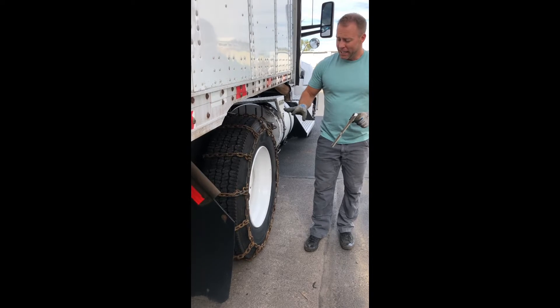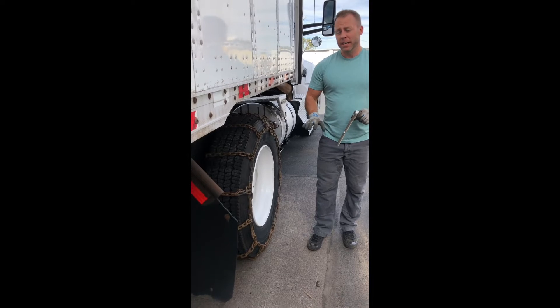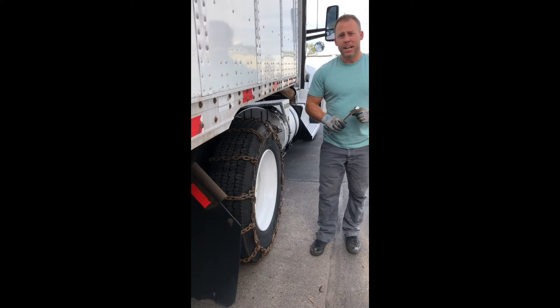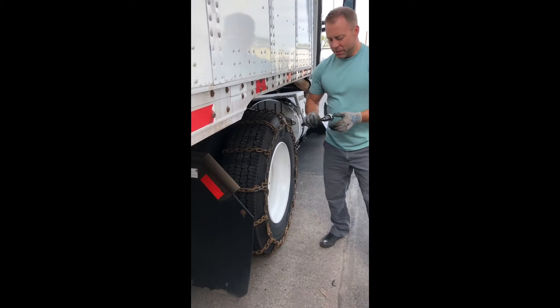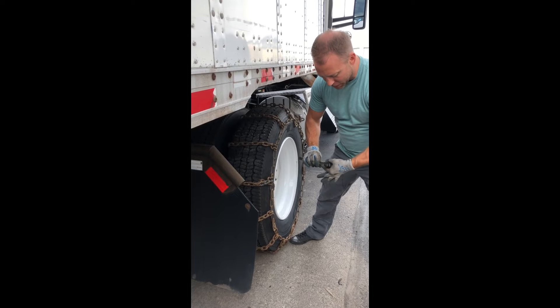We're gonna get it tight right here. We're gonna be able to get back in the truck, head down the road — not losing any more time or any more money.